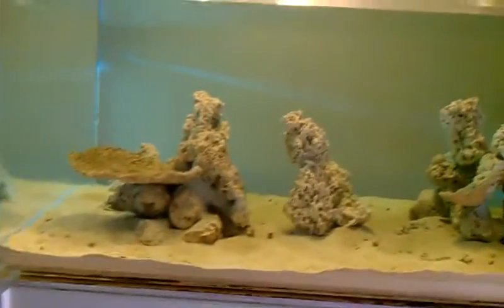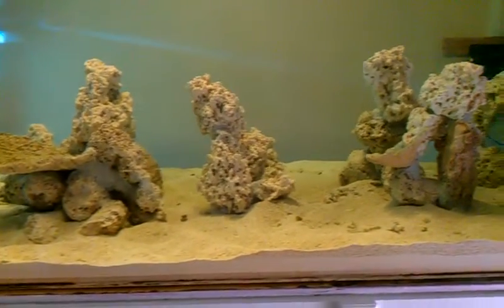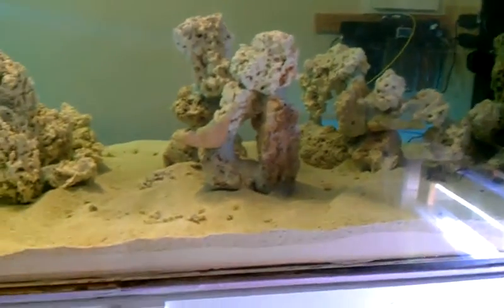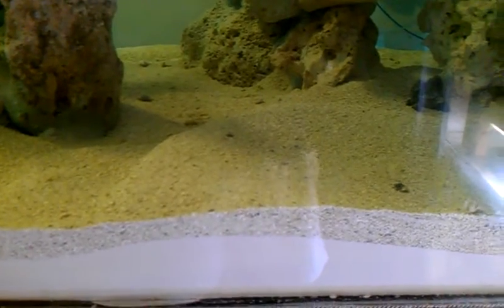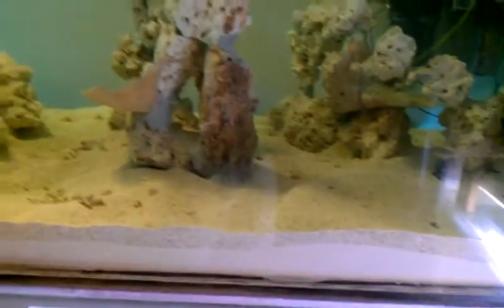Okay guys, Gresham 1973 again with another update. We have water in the tank and sand in the tank. I put in two different grades of sand — the finer grade on the bottom and a coarser grade on top, just to avoid the sand blowing around. I do have MP40s and tons of wave makers on the tank, so I didn't want sand blowing all over.